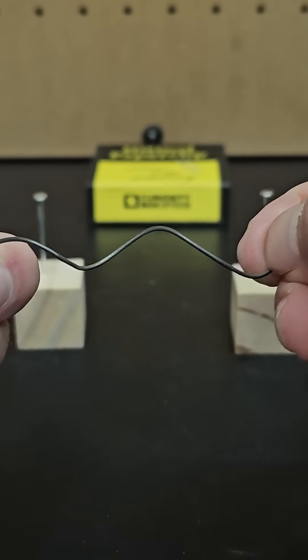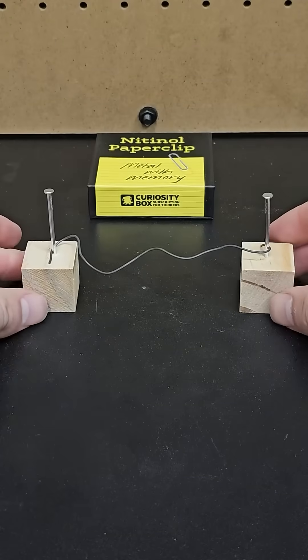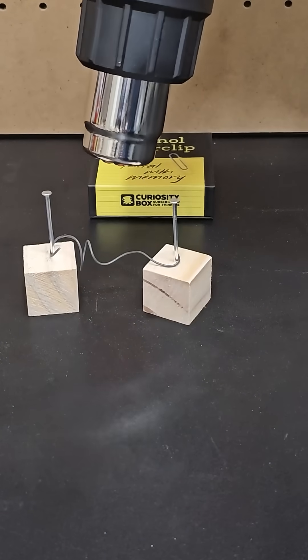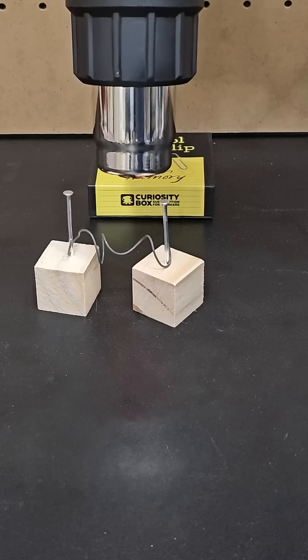Nonetheless, this still shows a cool demonstration of how you can bend it and place it between two objects, and then once you heat it up the nitinol returns to its original shape and exerts force on the blocks, pulling them together.